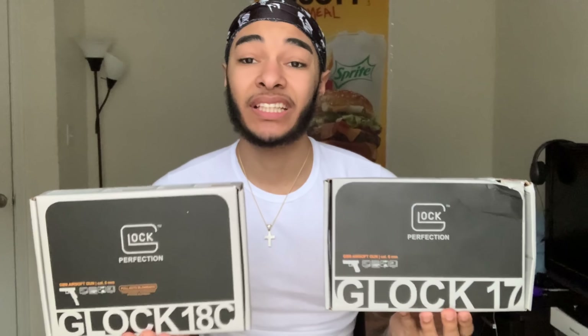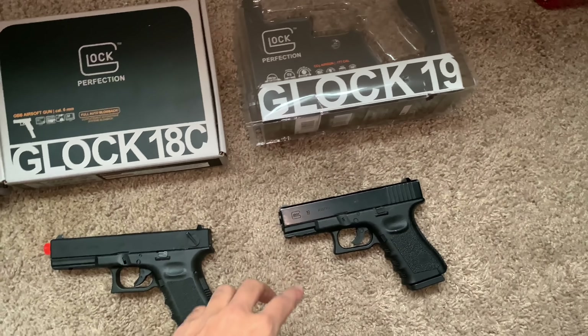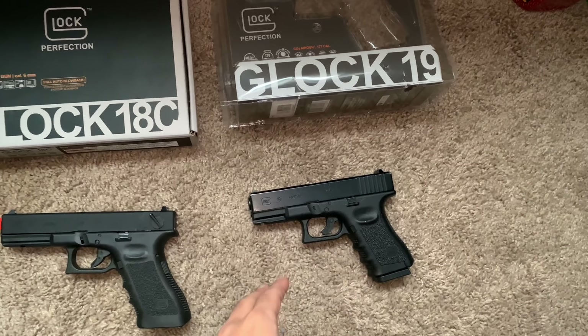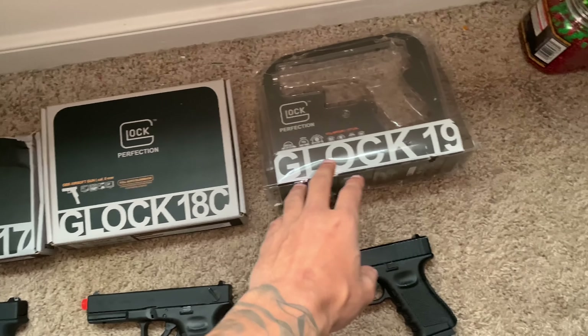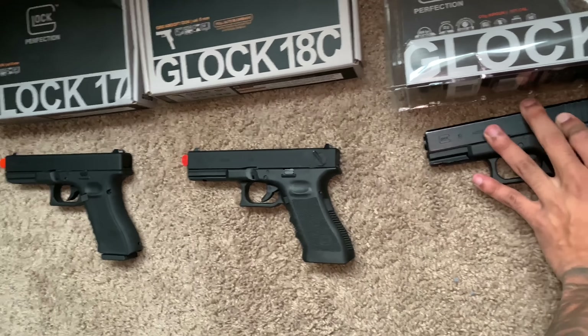So we're going to start off with packaging. They both come from Elite Force, and they both come in this little box. The Glock 18C box is a little bit bigger because it comes with a 50-round magazine. So we got the 17, the 18C, and the 19. But I won't really be comparing the 19 in this video because, as you can tell from the boxes, this is a CO2-powered air gun, and these are gas-powered.